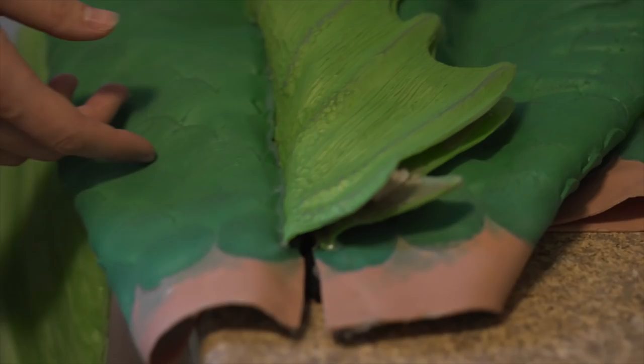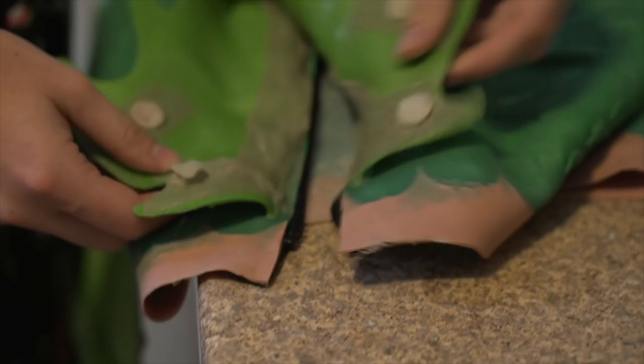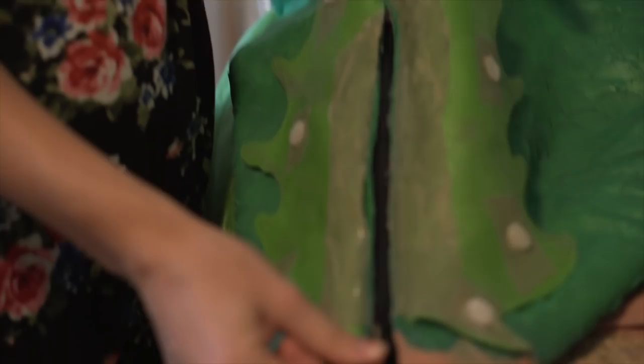Here we have a mermaid tail with a zipper at the back — you can open the doors and there's the zipper. That way it's easier to get in and it's invisible at the back.